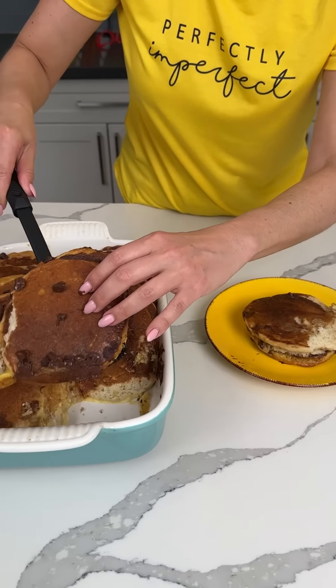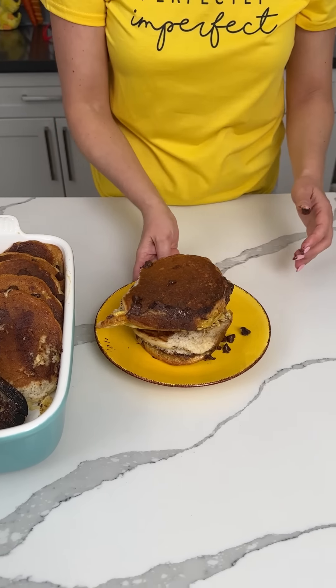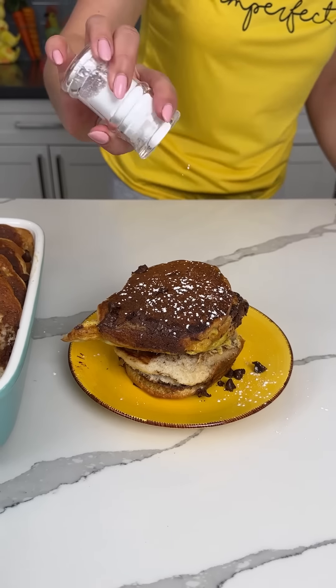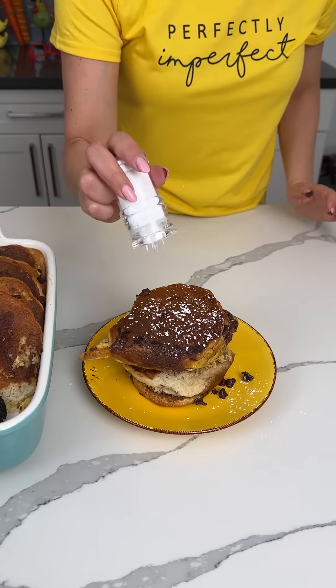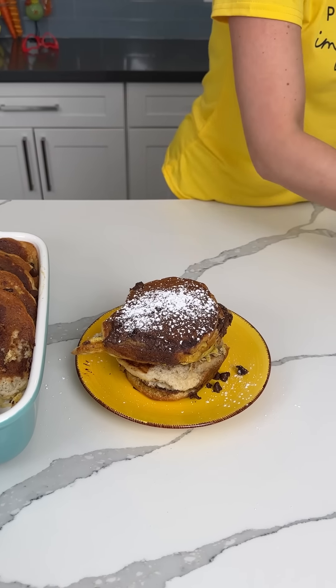We've got to make it look pretty on top. This is my portion — I'm going to eat all these, Bridgie. If you want to put a few more chocolate chips on, you can. Or you should put syrup on these too — I forgot about that. It's fine, we just gone with it.